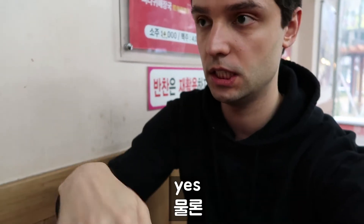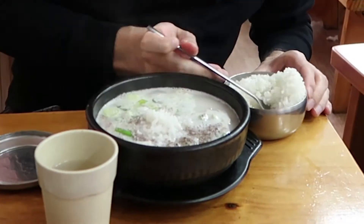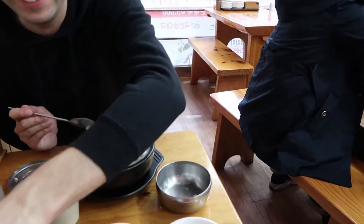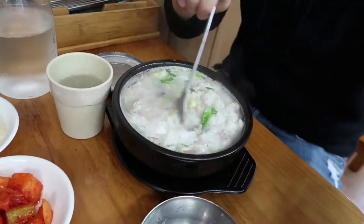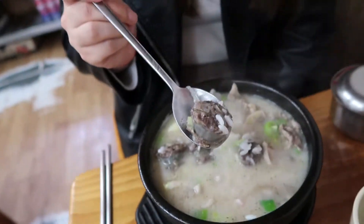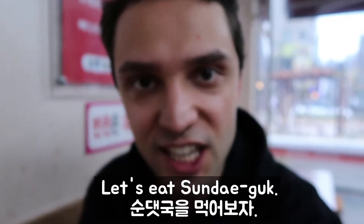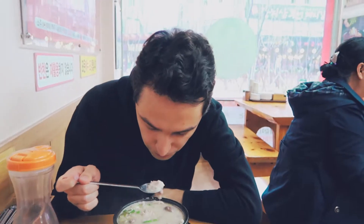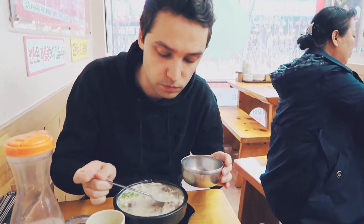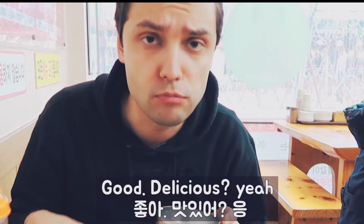I have to put the rice on the side. Sundae Cook — let's eat Sundae Cook! Delicious? Mmm.